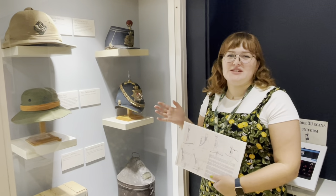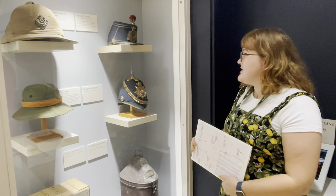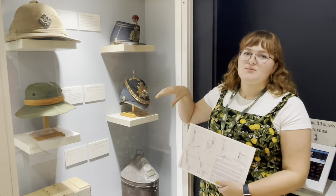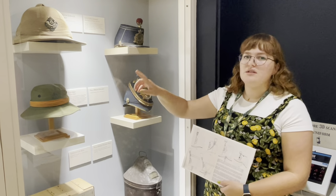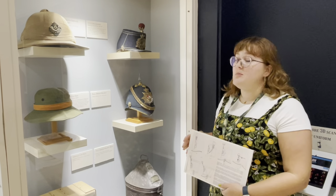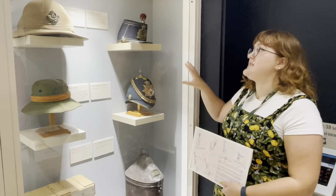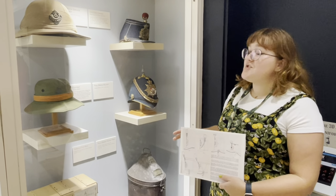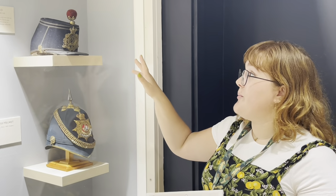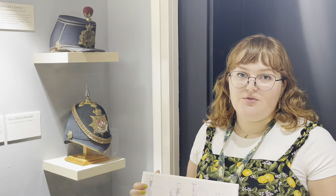These hats and helmets are a really nice example of how design has been used in different ways for different purposes. We've got some ceremonial helmets and hat caps as well as more practical ones. You can see the use of colour in the jungle hat and in the foreign service helmet, which marks the beginning of khaki being introduced into the army. We also have these more ceremonial full-dress helmets and the shako. The shako is particularly interesting as its form has changed over time — this one is from about 1861 to 1869.